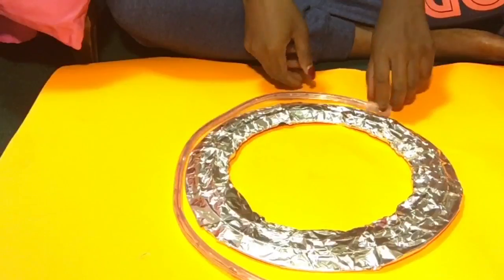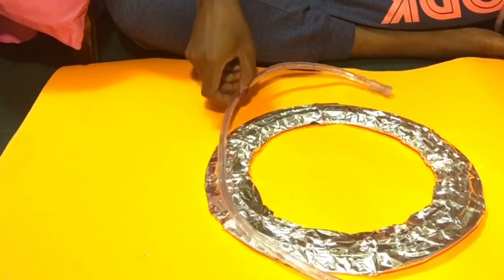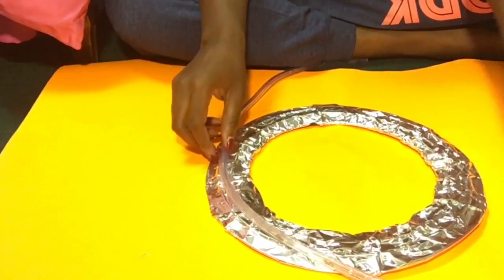Once you have the whole thing covered in aluminum foil, you're going to take the lights out and start wrapping them around your aluminum-covered wreath. Wrap them in a circular pattern all the way around until you run out of rope.